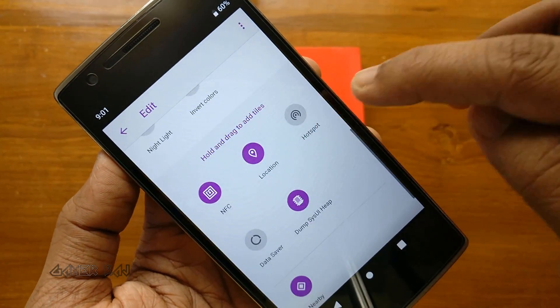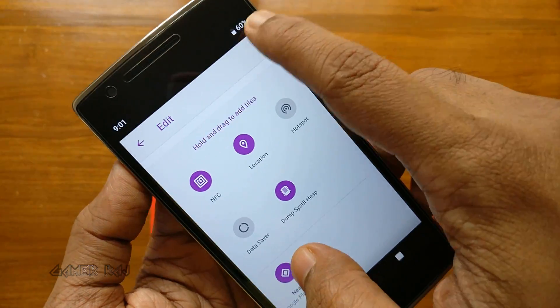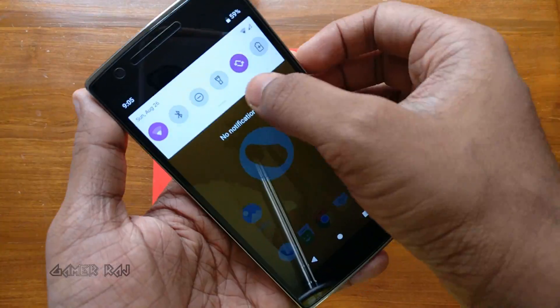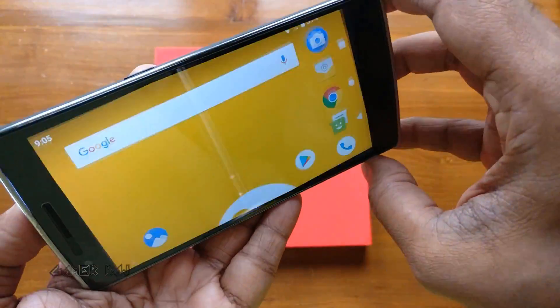The new notification panel — edit to add or remove tiles. The home screen rotation feature.